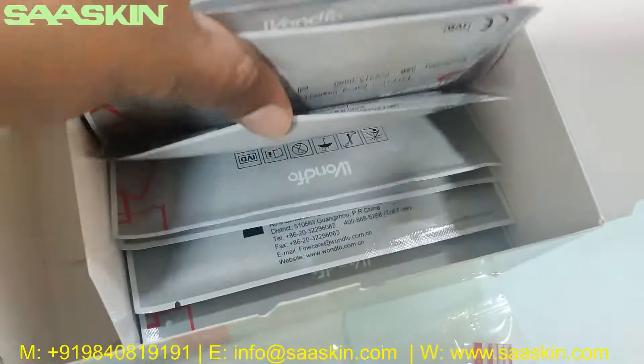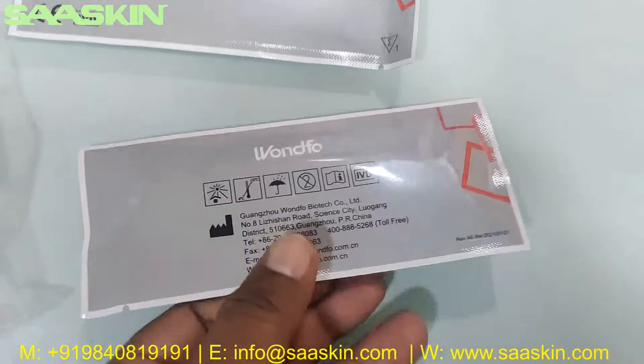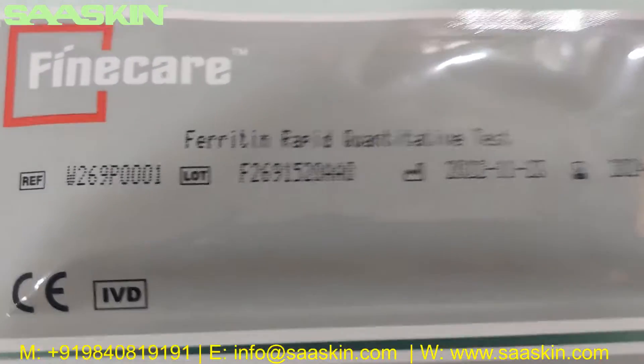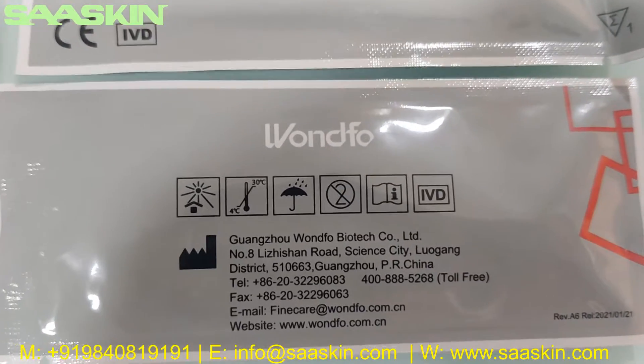Inside you can see there are 25 cartridge packs — I will just pull two for you. Each cartridge says Fine Care Ferritin Rabbit Quantitative Test, with the reference number, lot number, and expiry period. The other side shows the manufacturing unit, Onfo.